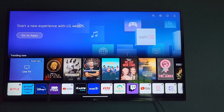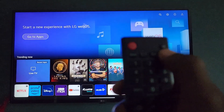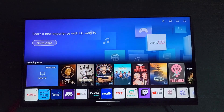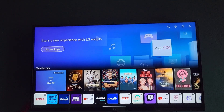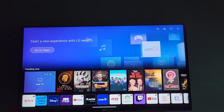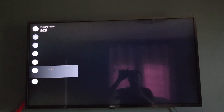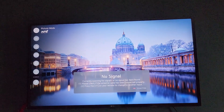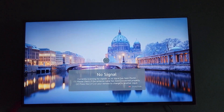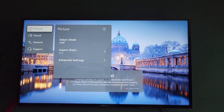So to get into Filmmaker Mode on your TV, the first thing you want to do is go to Settings — find the gear icon on your TV and select it. Next, go to All Settings, which is represented by the dots. Once you're in All Settings, go to Picture.